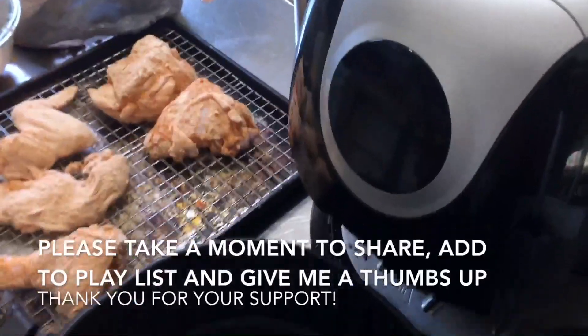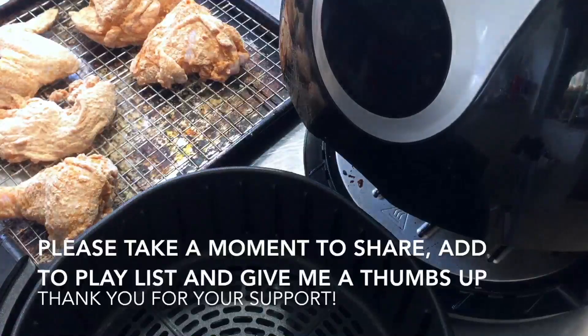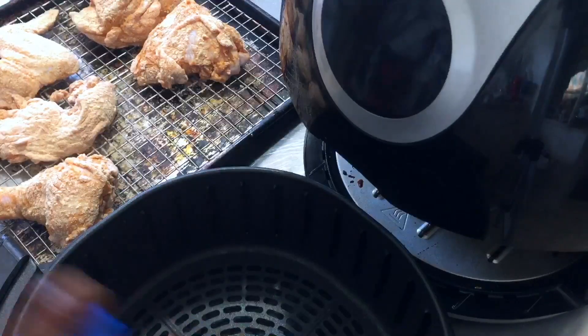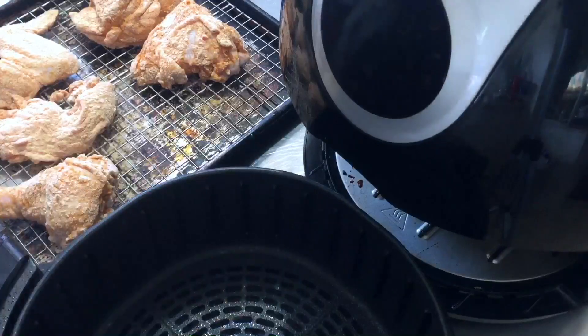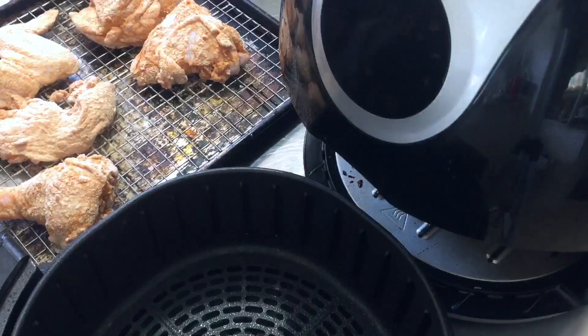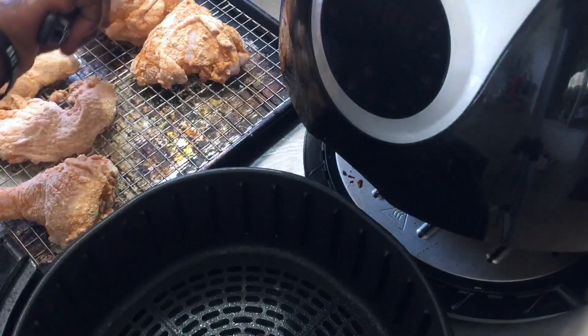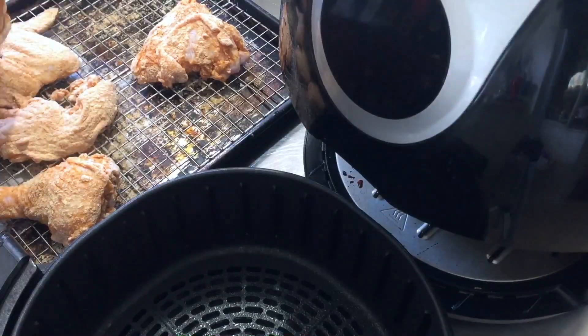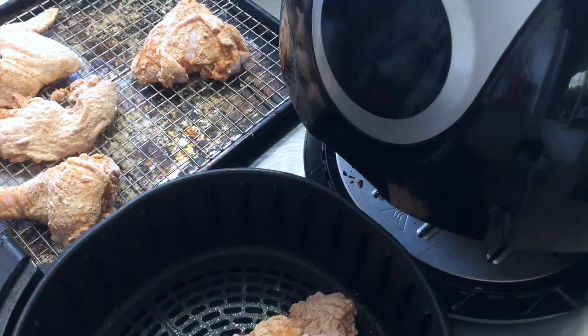I'm going to spray the bottom with a little bit of my Crisco spray canola oil, then place my chicken in the bottom using a pair of tongs. The reason I'm using tongs is because I don't want my fingers to rub off any of that batter.